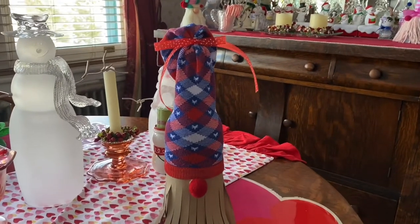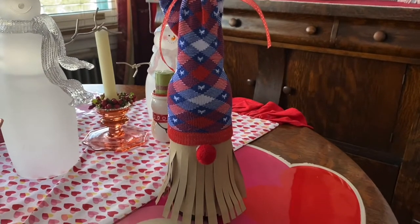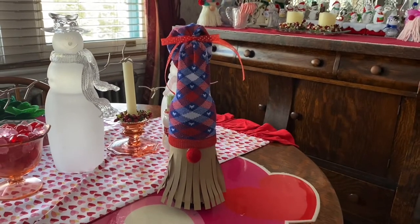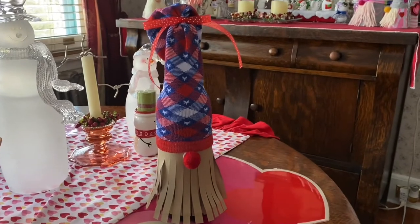Today I'm going to show you how to make a cute little gnome wine bottle that you can give as a gift, if you're ever looking for a cute way to decorate a wine bottle when you take it as a hostess gift. For someone who really loves gnomes, this is a cute way to decorate their wine bottle.